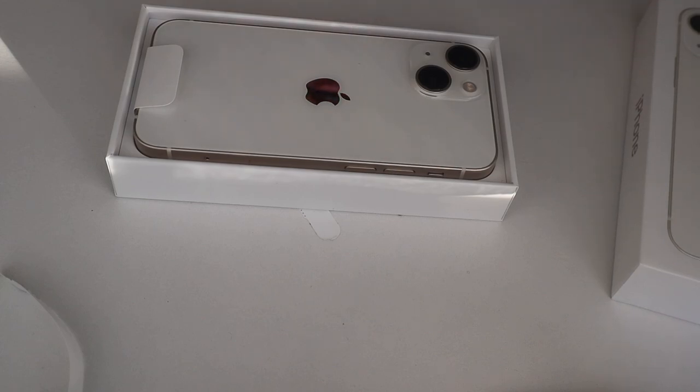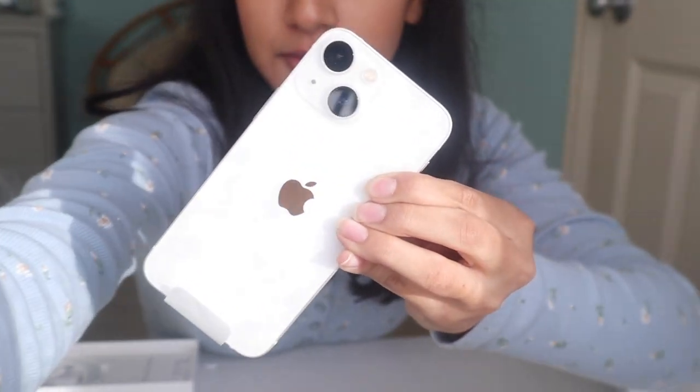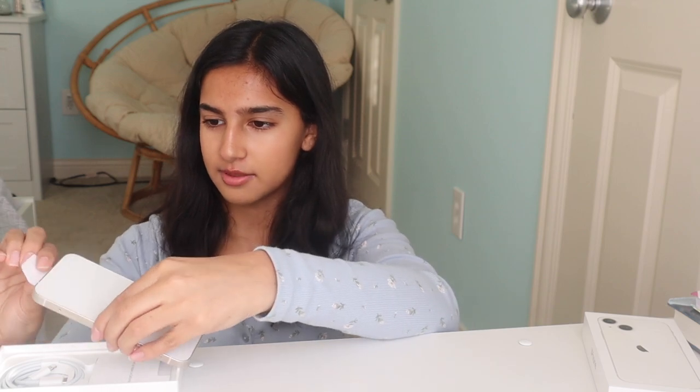The camera is so pretty! I changed the angle around a bit so you guys can see me and the phone at the same time. Here's the box, here's the actual phone — we're going to take it out. Here is the white Apple iPhone 13 mini. It is so pretty, wow — look at that, look at the light on it! I'm going to take off this little piece of paper.